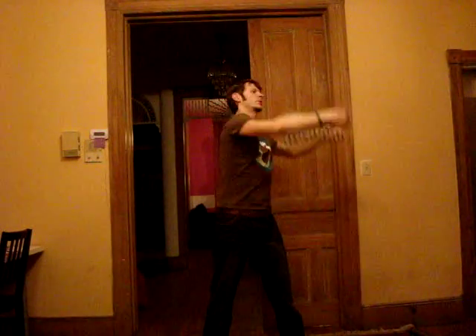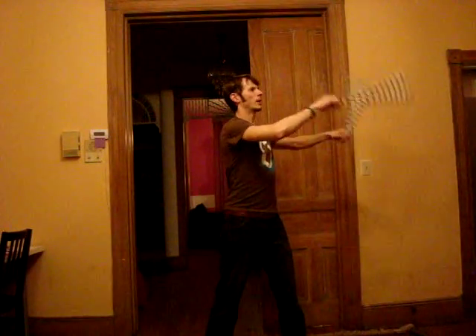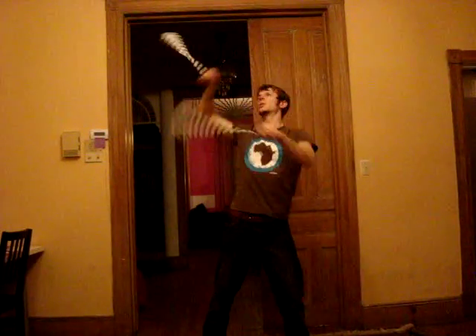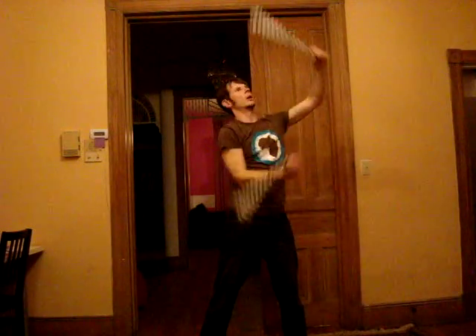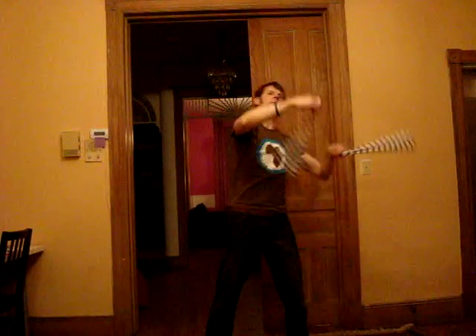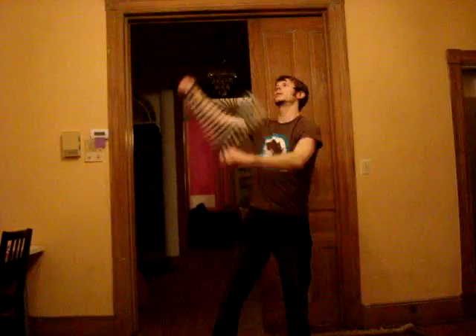A couple weeks ago I was also playing around with this pattern. I got a real helpful suggestion from somebody watching my blog to actually visualize it instead of thinking about which hand was on top going through this pattern — instead thinking about it as following a single hand all the way around, so that my right hand would always be the lead hand. That's been helpful to a certain degree, but the problem is my plane is just not clean on my left hand yet, so I still need to focus a bit more on it. But eventually it will be a very helpful trick in getting this down.